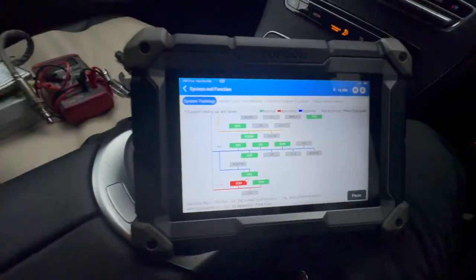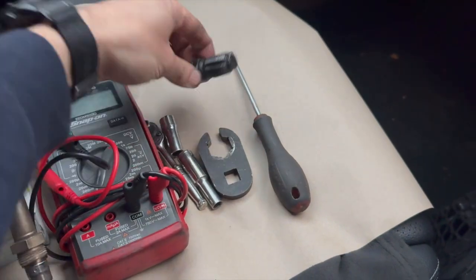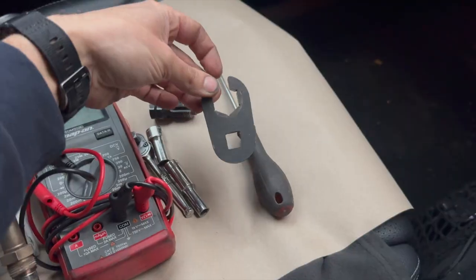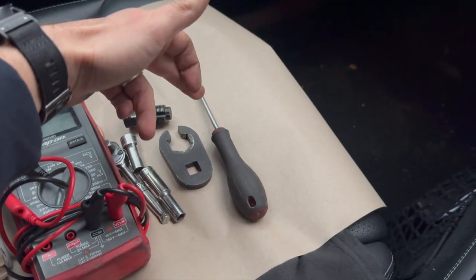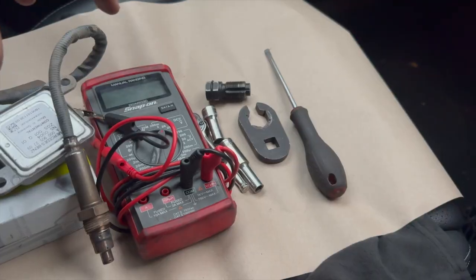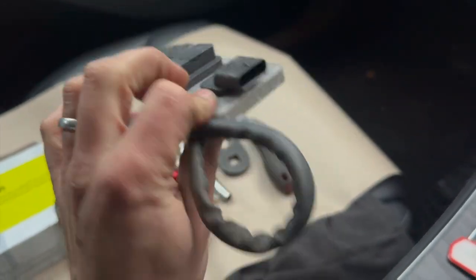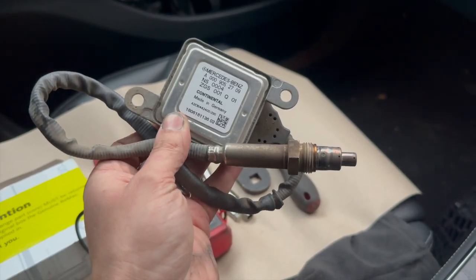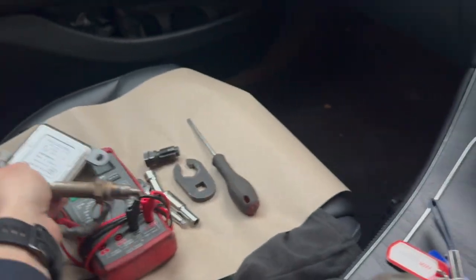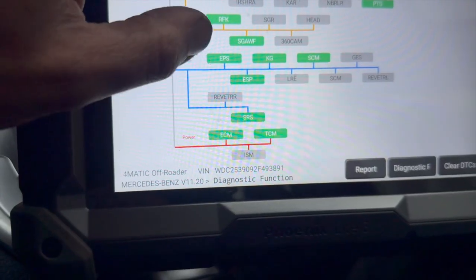Tool-wise it's quite a straightforward job — just a few little items needed: the knock sensor tool, a flat-bladed screwdriver, a 10mm and an 8mm, and the multimeter for testing. Unfortunately these sensors are quite expensive. There are aftermarket ones available but I definitely wouldn't advise fitting cheap aftermarket ones — I've tried a couple in the past and always had problems. We always stick with genuine now. That's the codes cleared.